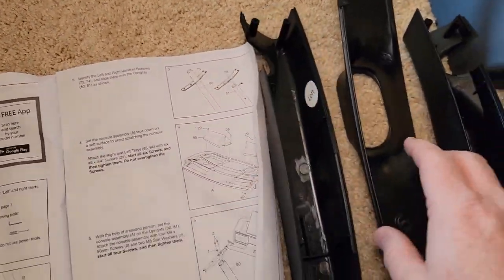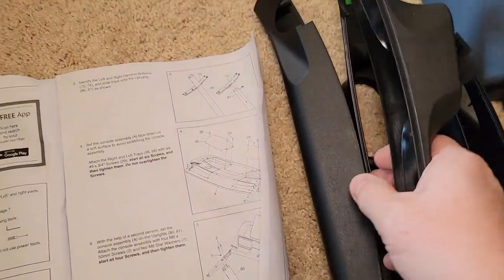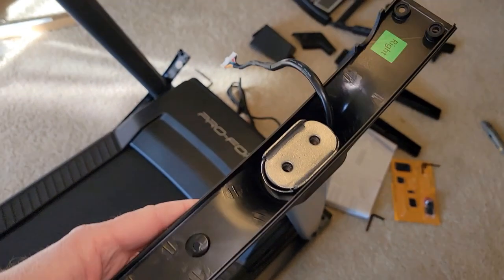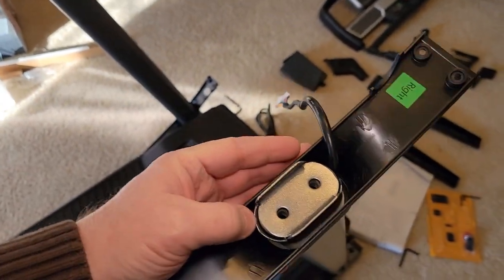Step three: you've got a left and a right. These are labeled left. They work together and just pull apart. On the inside they're labeled left and right. For the right one, you've got to feed the cable through it first and then it'll slide on.